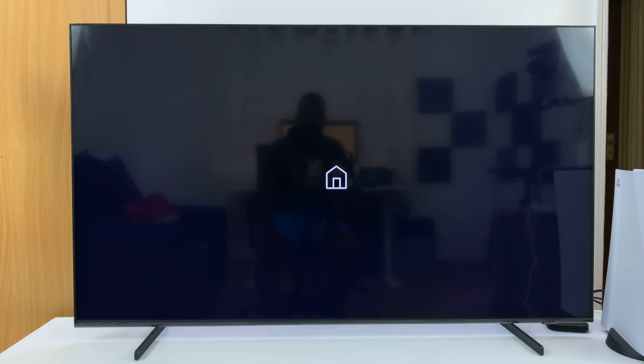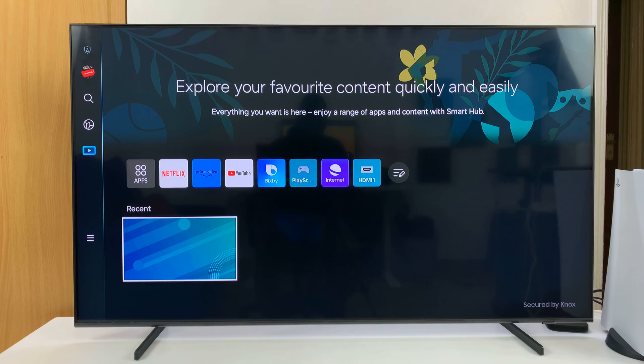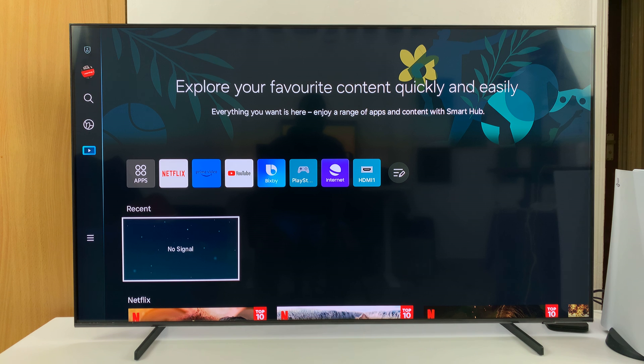In a couple of seconds we should go back to the Smart Hub. That is basically how to enter and enable maintenance mode, and also how to exit it, on your Samsung Smart TV. Thanks for watching — comments and questions down below, and good luck.